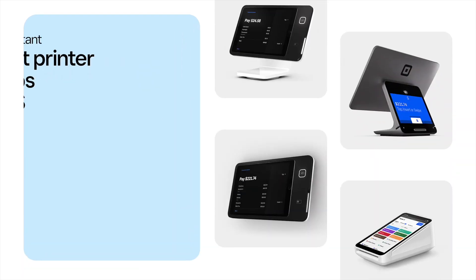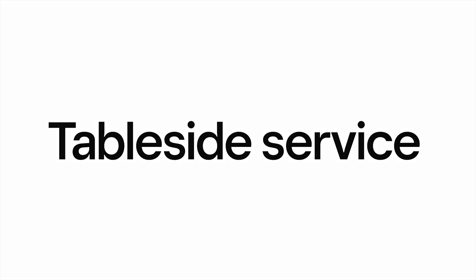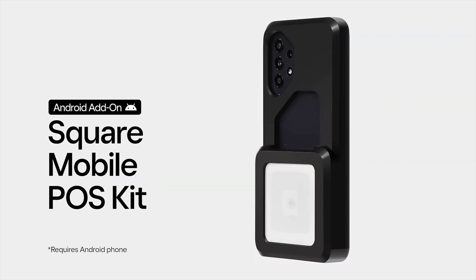To connect multiple devices to the same Ethernet printer, follow these steps with each POS device. For table-side ordering and payments, you have two different handheld options. Square Terminal is an all-in-one POS and payment device with a built-in printer, while the Mobile POS Kit turns an Android phone into a handheld POS that takes payments with a connected Square Reader.